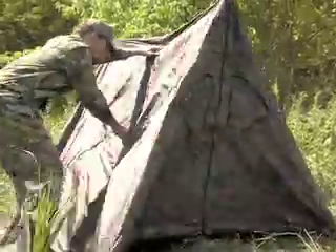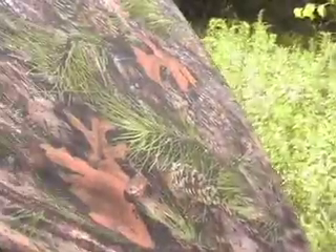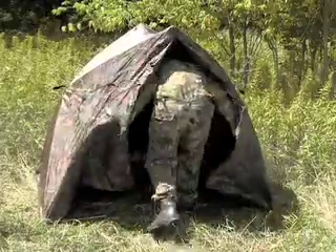The shell is water resistant, UV protected and sturdy. With an effective TrueTimber camo pattern. It stakes down for stability in any breeze.